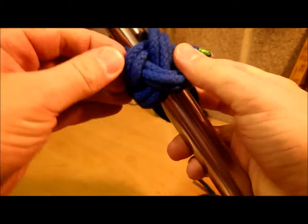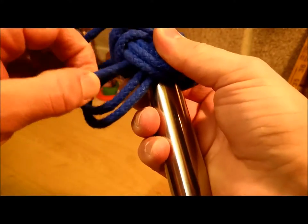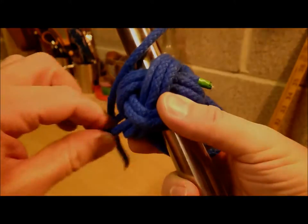And then what I want to do is work from the standing end — which is this one here — and slowly pull it tight until I've got it all flat again.